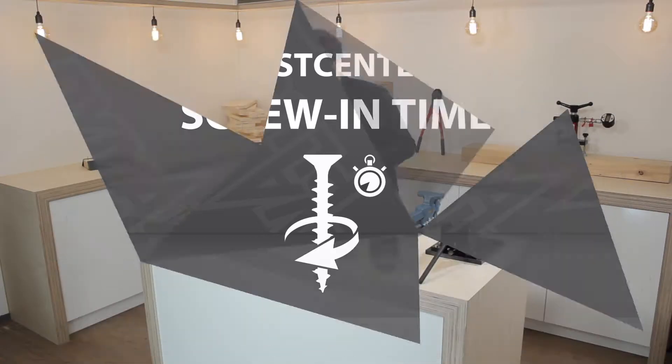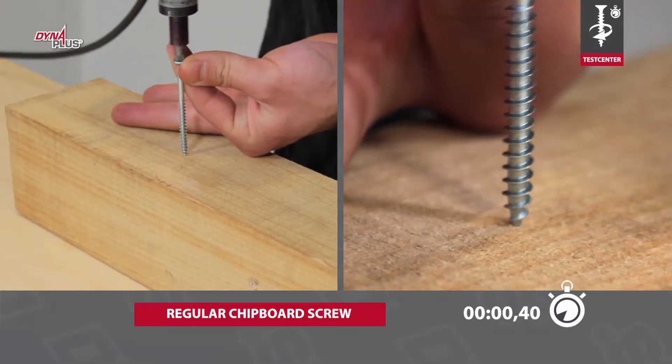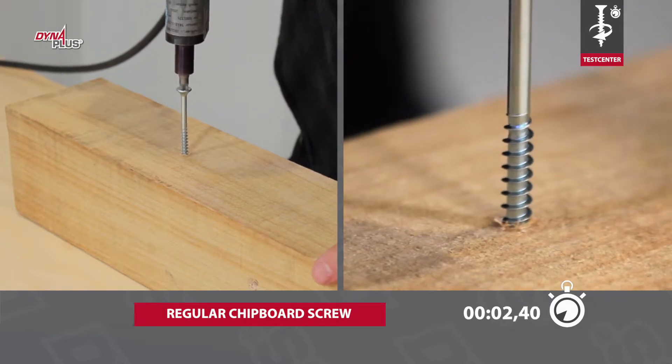The difference in speed between screws is very big, and a fast screw can save a great deal of time. We test the total screw-in time for two different screws.